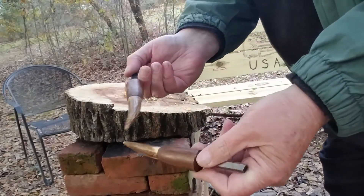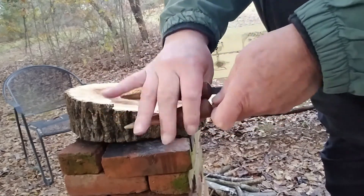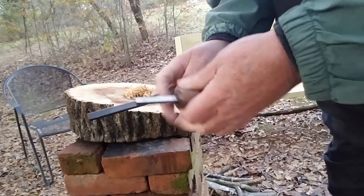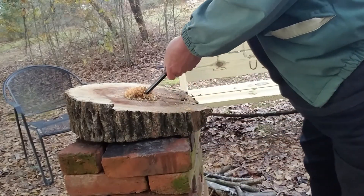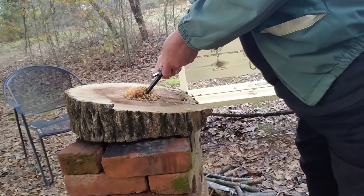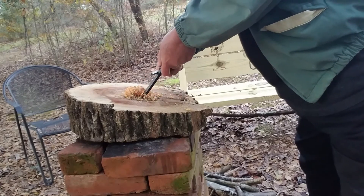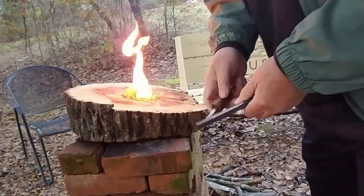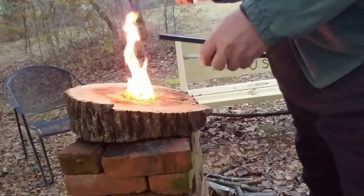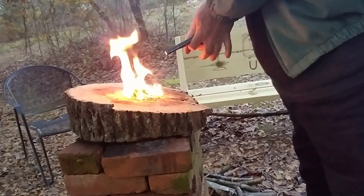I got my beautiful ferro rod handles and striker handle from Redneck Renegade. Let's see what we can do here. Yes, sir. That feels pretty good. Yeah.